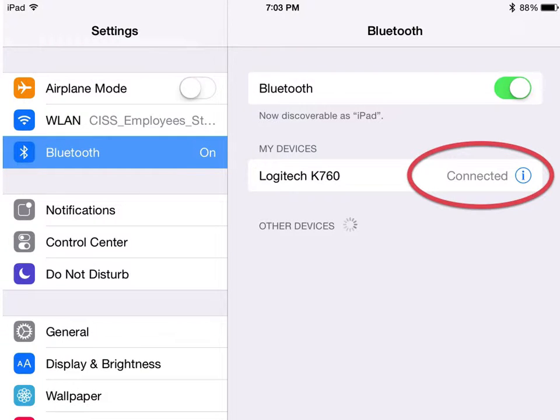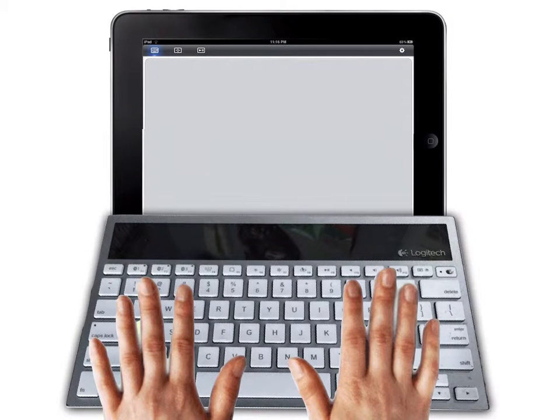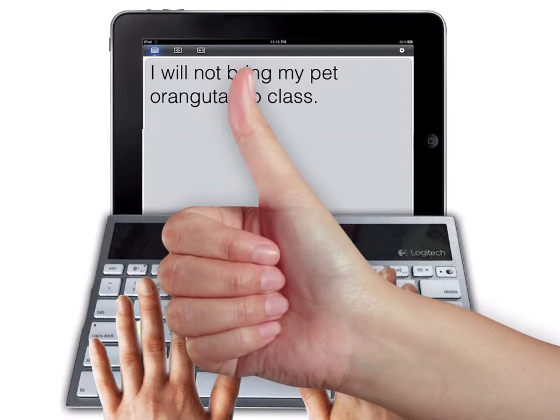Tap on it, and if you're lucky, it'll say Connected. Woo-hoo! Then get your iPad and type something. If the words you type appear on the screen, congratulations. You've done it.